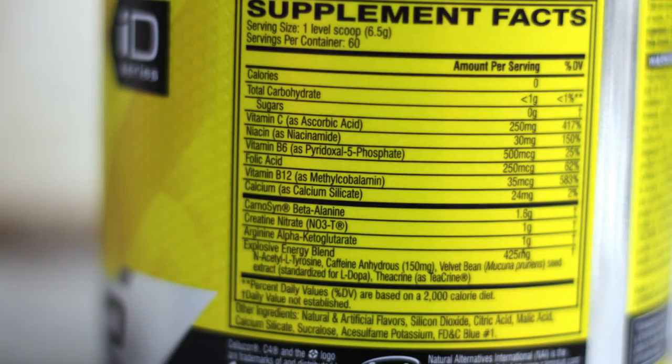There is folic acid in the ingredients. If you have folic acid in your body, it helps increase your red blood cells. Red blood cells are important because they transport oxygen throughout your body, which is really important for workout performance.